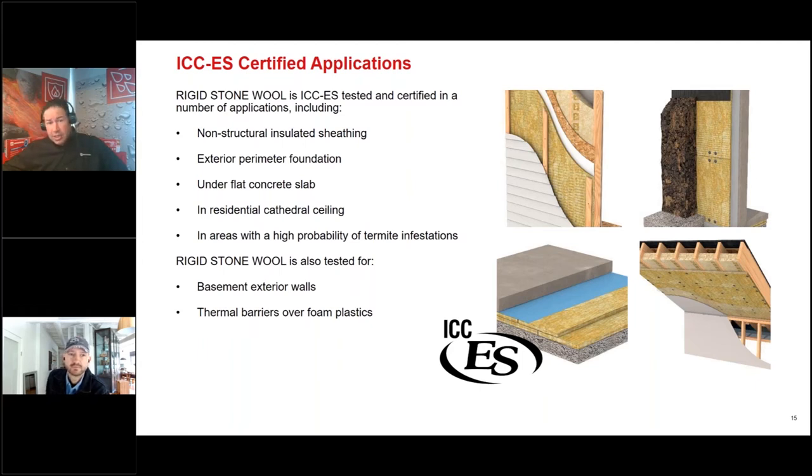Rockwool has ICCEES-certified applications including insulated sheathing, perimeter foundation, concrete slab, residential cathedral ceilings, low-sloped roof systems, and flat roof systems.